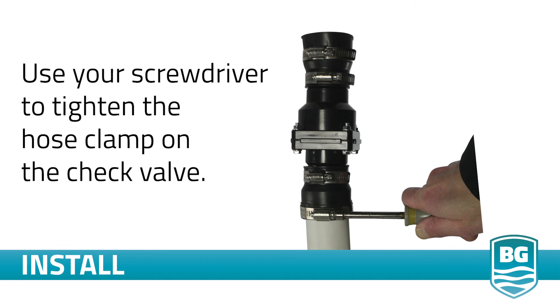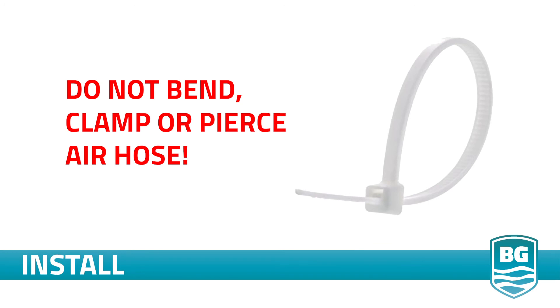Use your screwdriver to tighten the hose clamp on the check valve. If you choose, you may use a zip tie to secure the power cord to the discharge pipe, but do not zip tie the air hose.